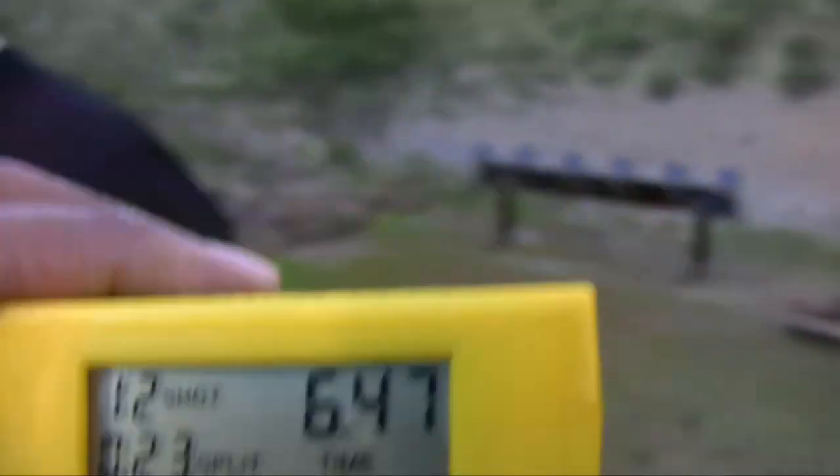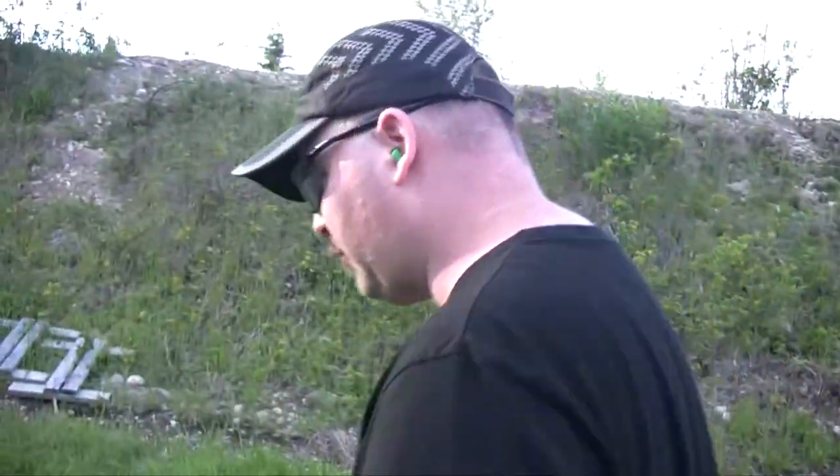Is that better? 647. For practice night, I'll take that.